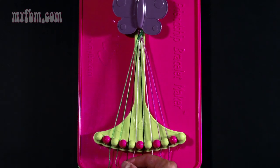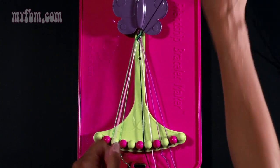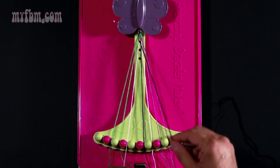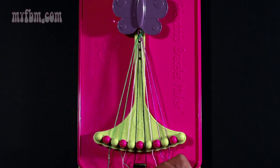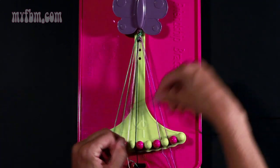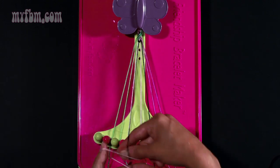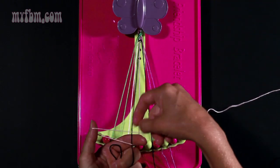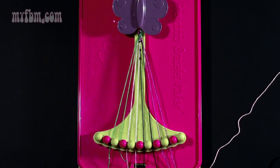Take string number four which is black and make a right hand double knot with string number five. Pull through once, twice. Your pink string will go into slot four, your black string into slot five. Now take string from slot number six which is black and make a right hand double knot with string number seven. Pull through once, twice. Your pink string will go into slot six, your black string into slot seven. Take string from slot number six which is pink and make a left hand double knot with string number five which should be black. Pull once, twice. Put your black strand into slot number six and your pink string into slot number five.